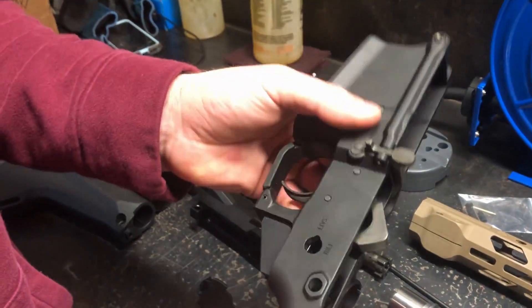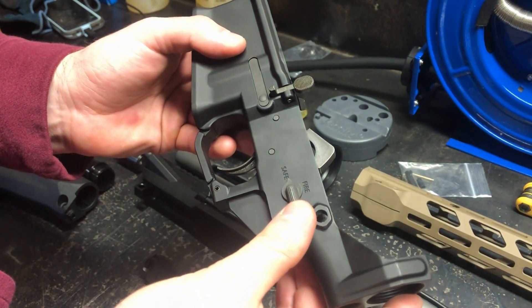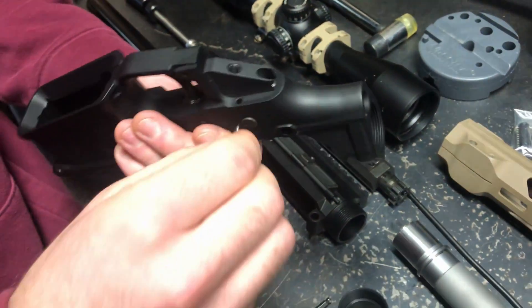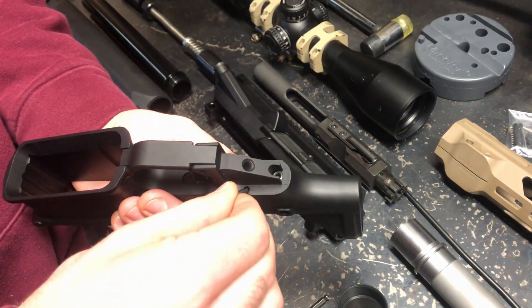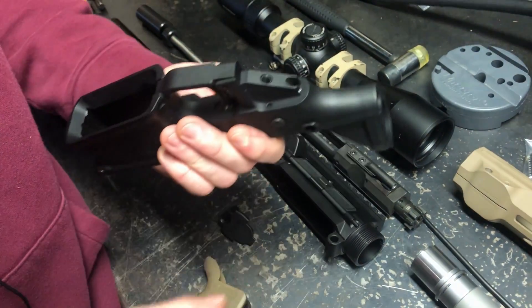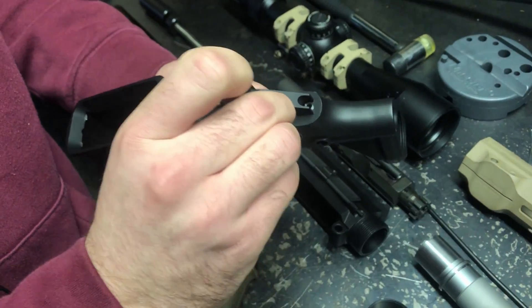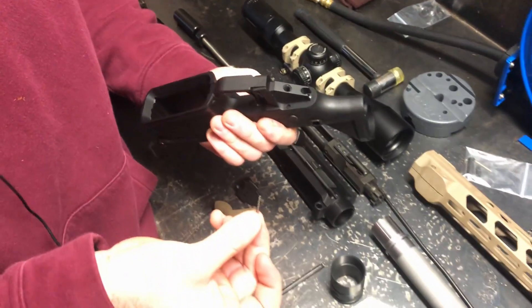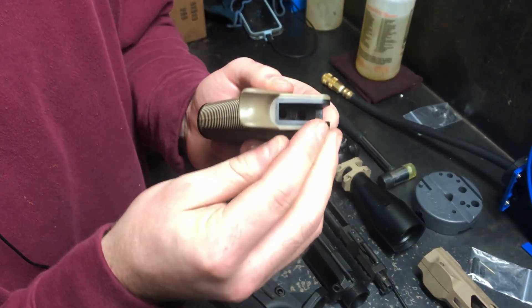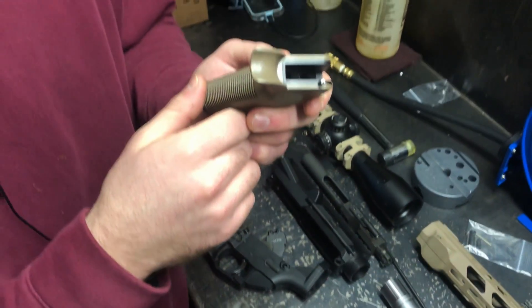First thing you need to do is find your safety lever — this is a single-sided one, not ambidextrous. Just throw it in and keep it in the safe position. Hold it aligned and drop the detent in with the pointy part down in the little hole that's just offset from the grip screw hole. Now you're gonna need to line up the pistol grip spring so it's pushing down on that detent, and that's what lets the safety click into the safe and fire positions.